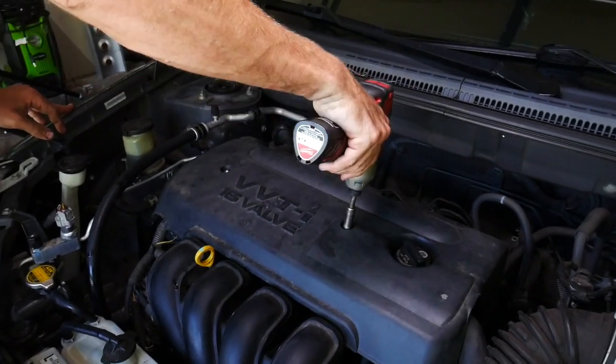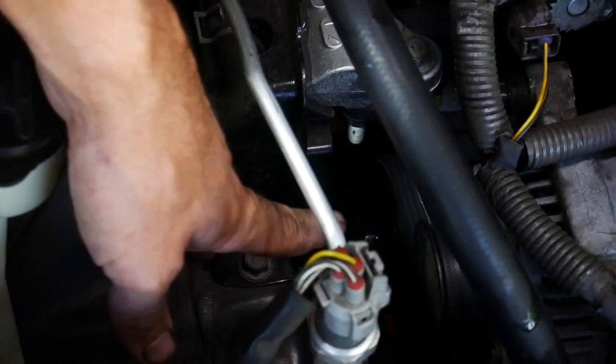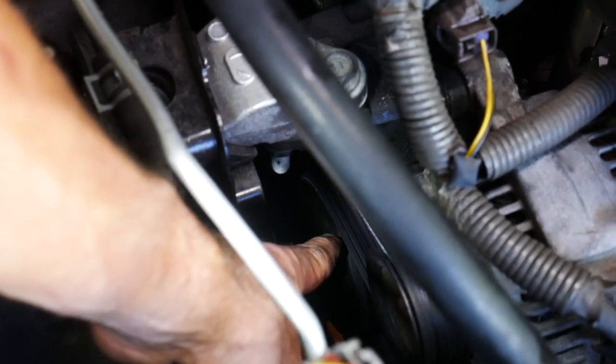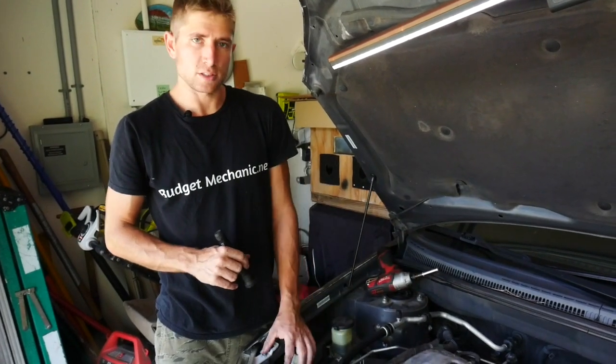Ten millimeter bolts to remove the cover. With the cover off you can see your water pump just next to and underneath your alternator. In order to get to the water pump we're going to drain the coolant and push this alternator out of the way so we can access the water pump bolts.